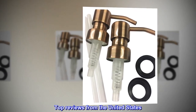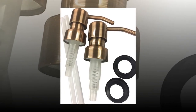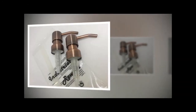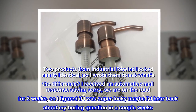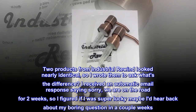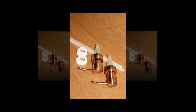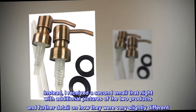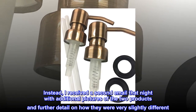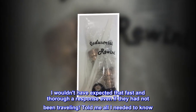Top reviews from the United States. Quality product plus excellent support equals five-plus stars. I never write reviews but this time I must. We needed replacement pumps. Two products from Industrial Rewind looked nearly identical, so I wrote them to ask what's the difference. I received an automatic email response saying sorry, we are on the road for two weeks. Instead, I received a second email that night with additional pictures of the two products and further detail on how they were very slightly different. I wouldn't have expected that fast and thorough a response even if they had not been traveling.